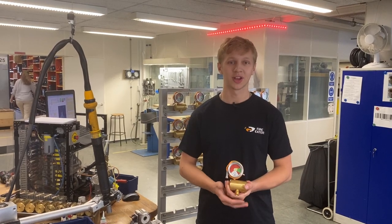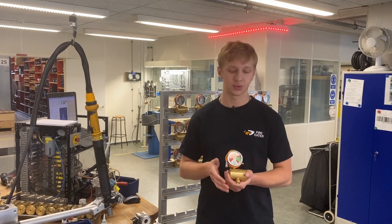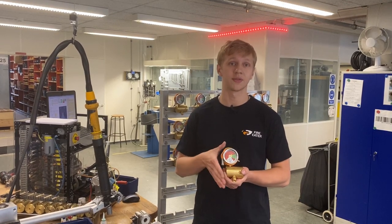Hi, my name is Alan and I'm working at FireEater. Here I am assembling the IV-8 valve which is one of our main components in our firefighting solution.